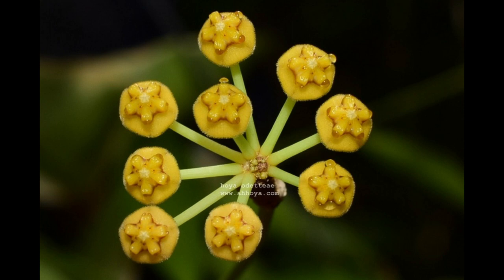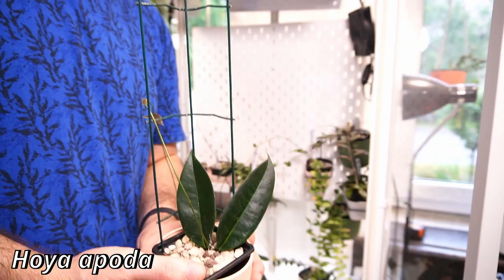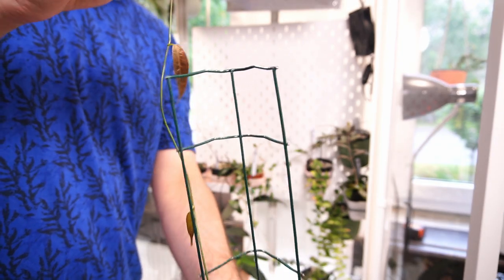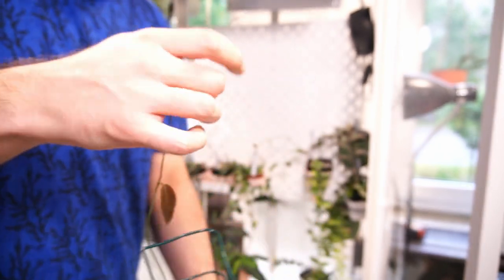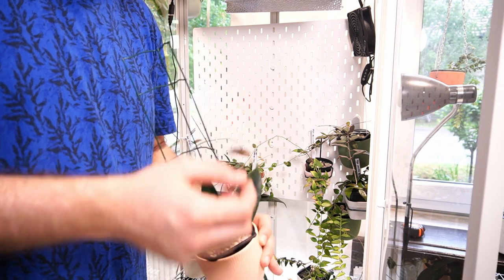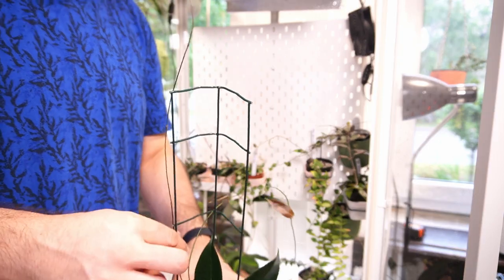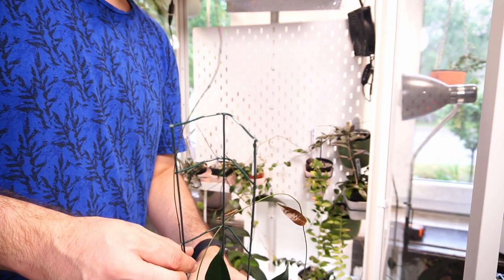This is my Hoya Apoda that I got from Hoya Passion. It bloomed. It has produced a long vine - the new leaves are very, very nice. The vine is very, very long, so I think I'm just going to trellis it. Basically, to keep that growth point going up.